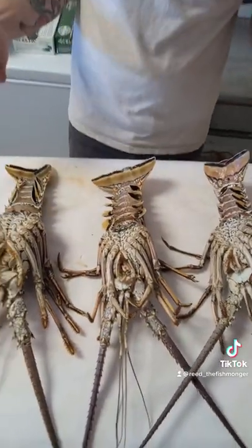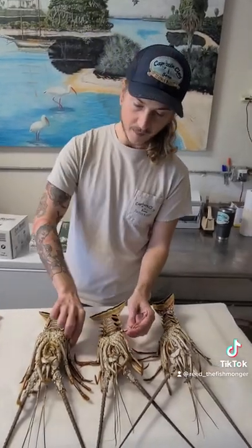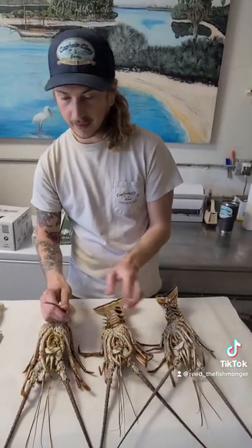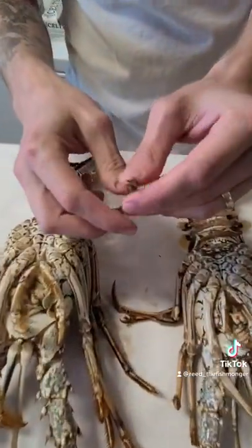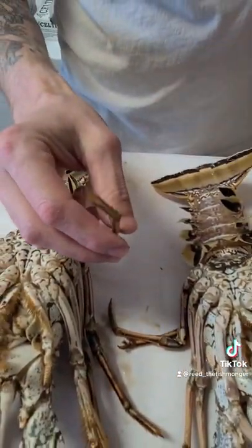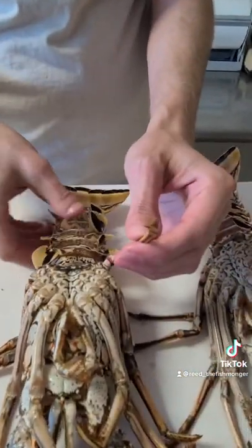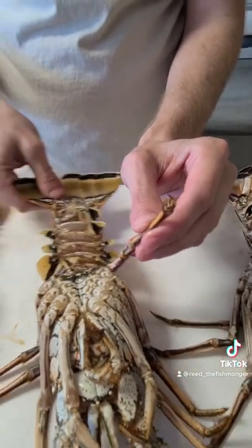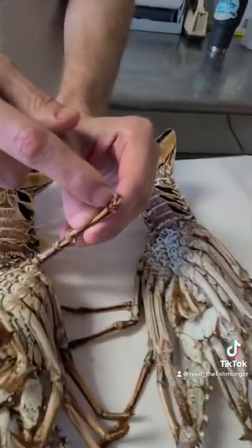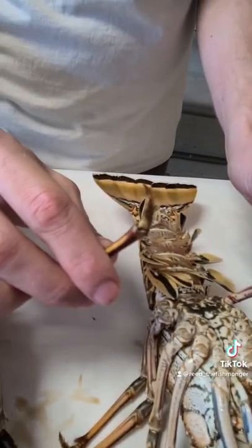There's one other way to tell a male from a female: see this male's bottom leg — it's just one straight point. And look at this one's bottom leg — she's got a high heel. So the female lobsters have a high heel, and the male lobsters do not have a high heel.